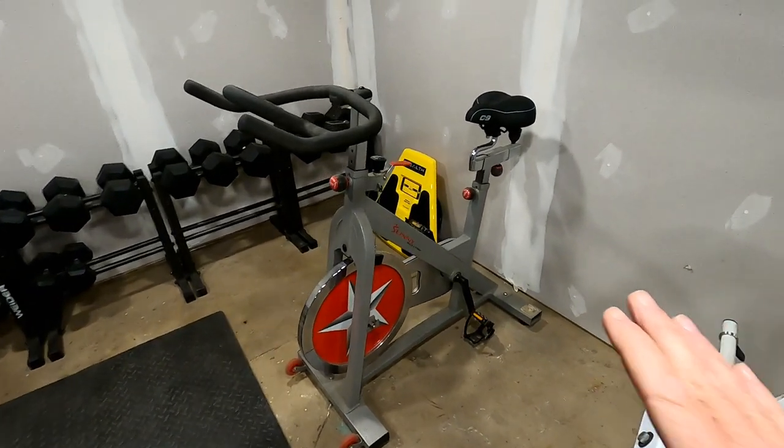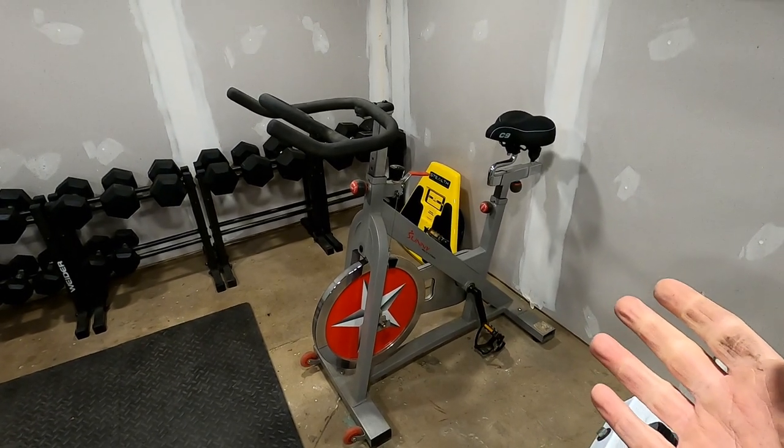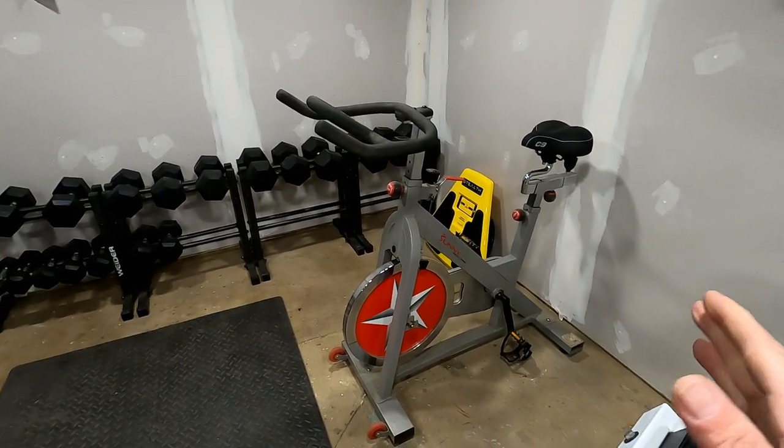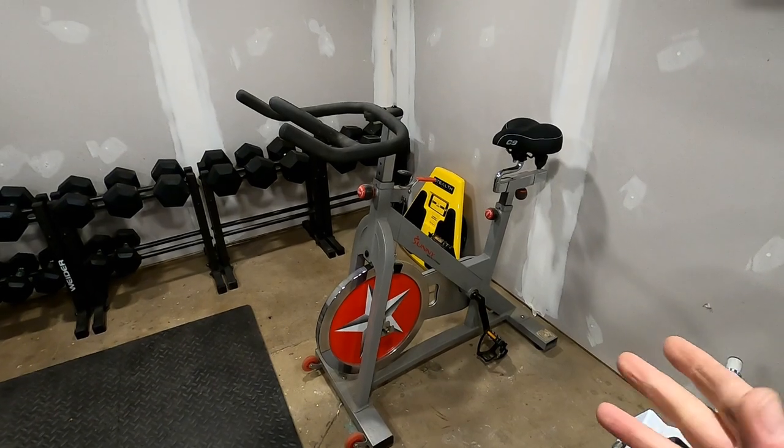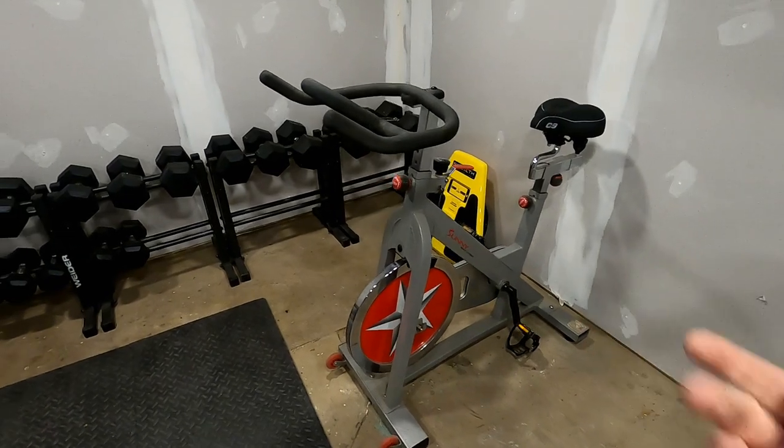Moving on — the next thing is an exercise bike. I've got some plans to put a TV in here just to make it a little more enjoyable to sit on the bike. I probably won't be using this until I do that.